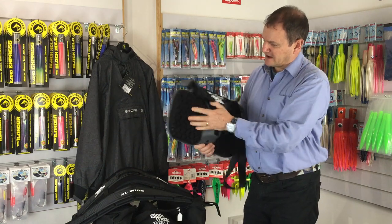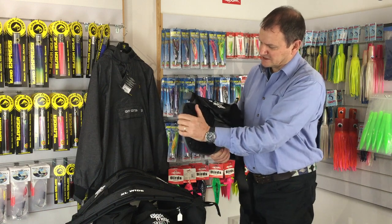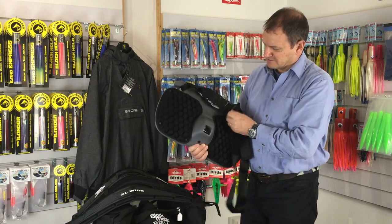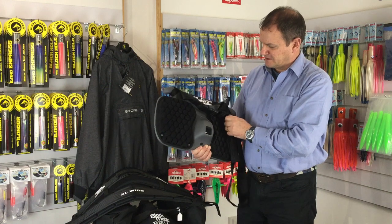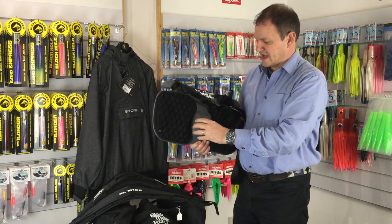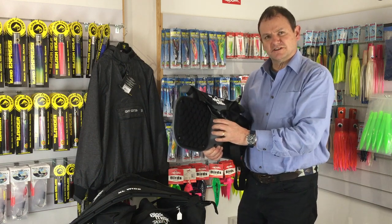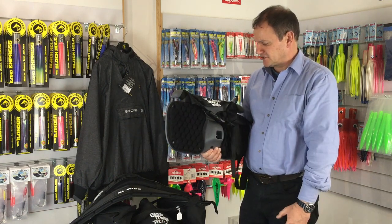At the rear of it, they've put this kind of knobbly padded material on the back which is going to be really comfortable. And the big feature with the Blackmagic belts is this moulding here. So that sits between your legs and stops the belt from moving side to side when you're playing a big fish.